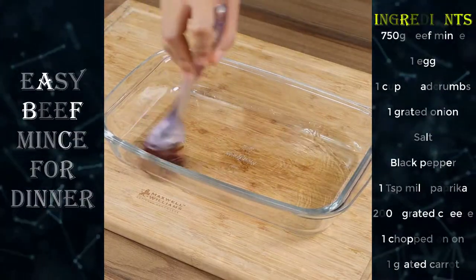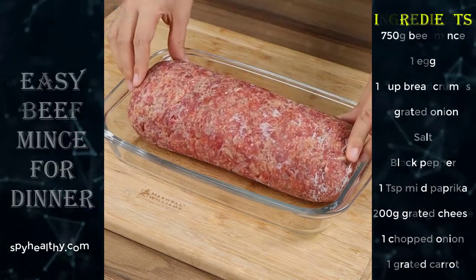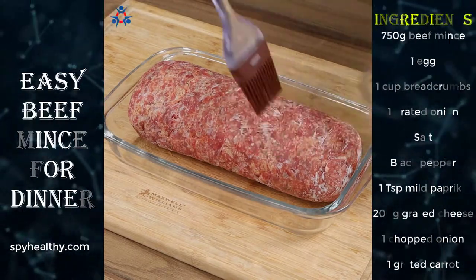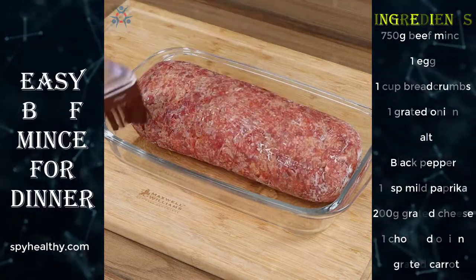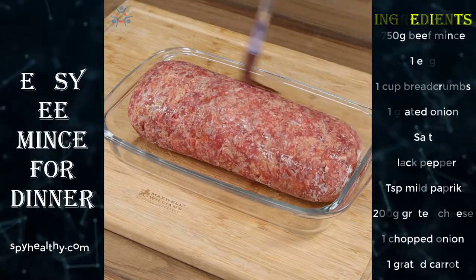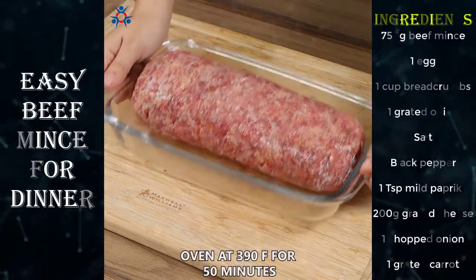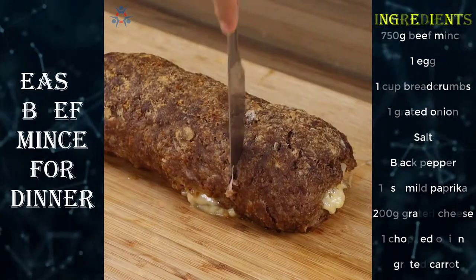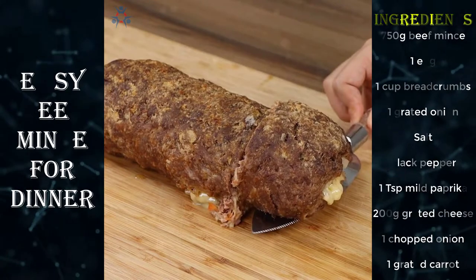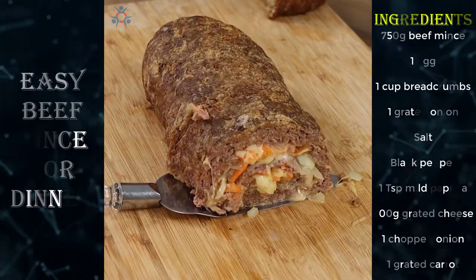Grease the baking pan with oil and put the roll inside, then oil the top. Put it in the oven at 390 degrees Fahrenheit for 50 minutes and our recipe is done. Look how delicious it is — I hope you liked our recipe!